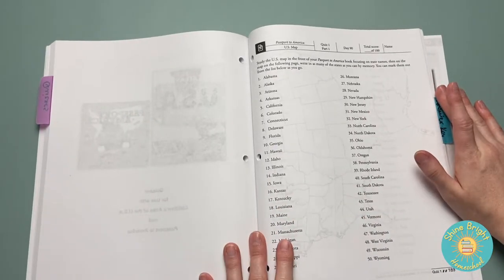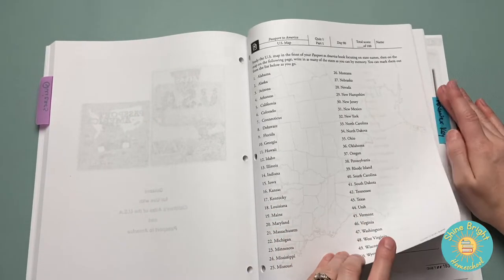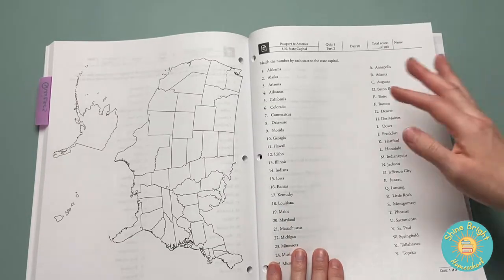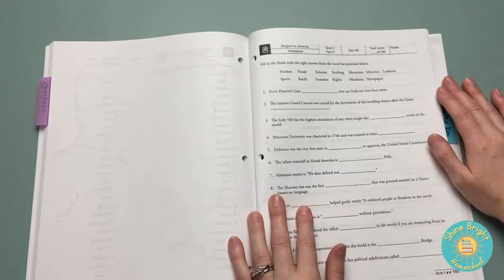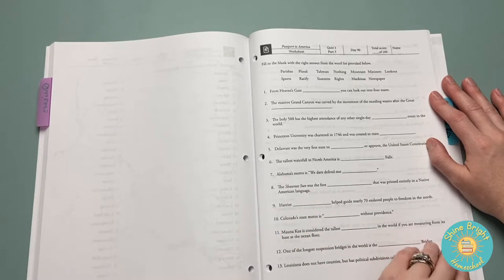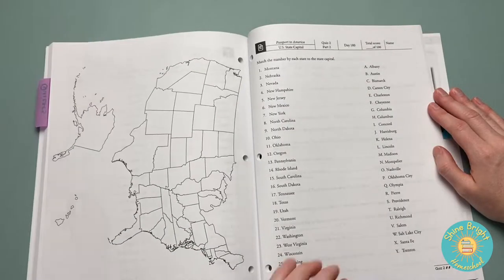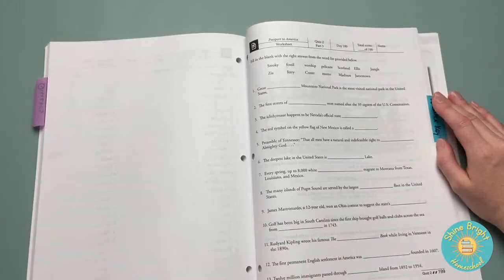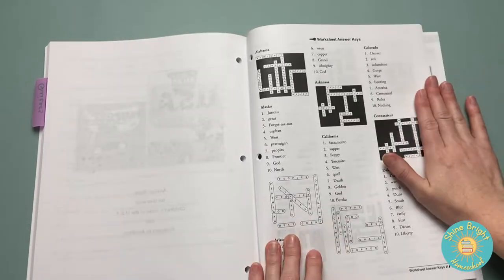In the back you have your quizzes, and it gives you instructions as to what each quiz is asking. It does tie in state capitals — this one's more of a fill-in-the-blank quiz. Some quizzes are more about the state capitals, others are fill-in-the-blank. And back here is your answer key.